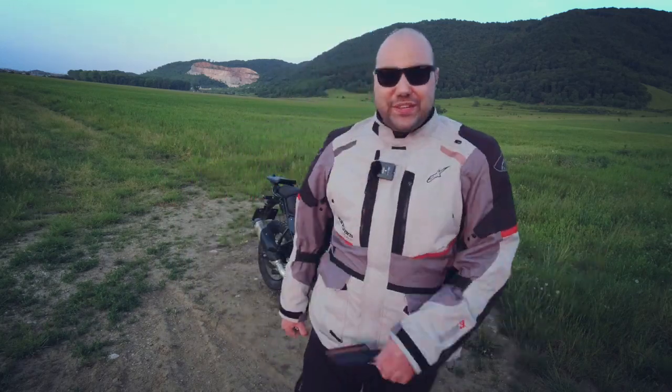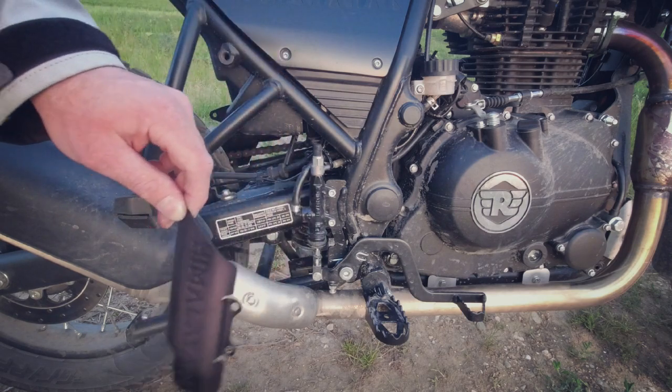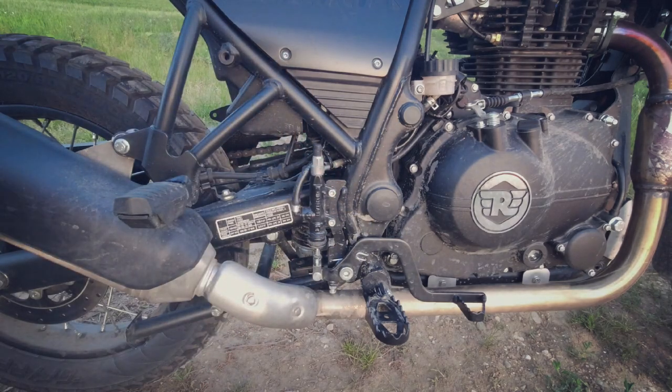It is a very simple installation. This is how the protection looks — it is very good looking. This is where it's going to get mounted and it's going to protect my master cylinder against my stupidity. To mount this, I only have to unbolt these two screws, which is very simply done with this allen key.